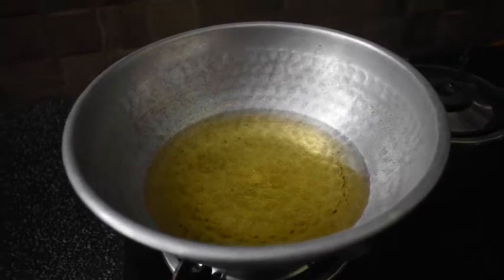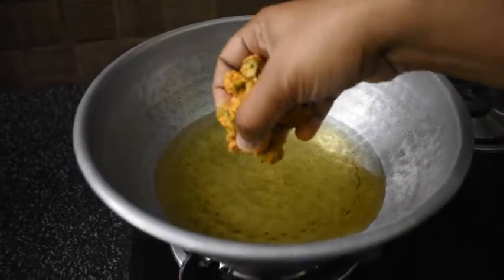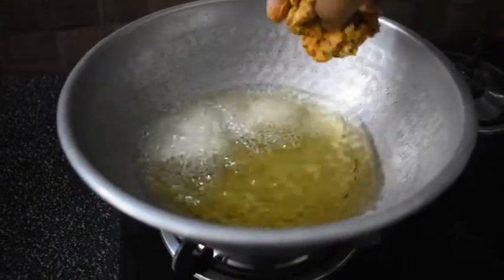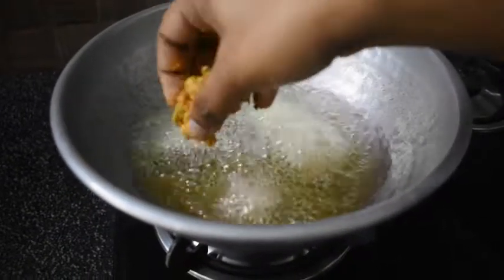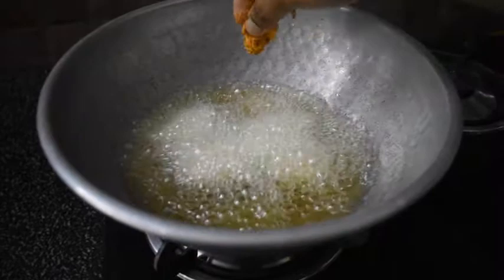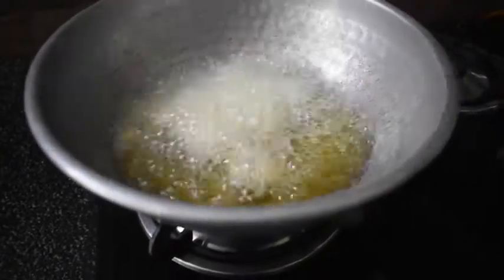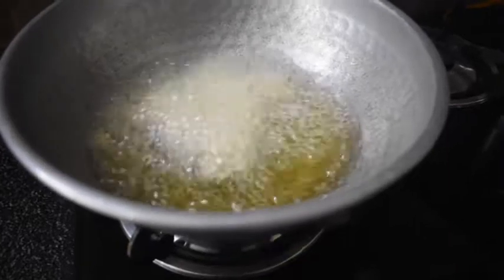I am going to fill my recipe with flavor. I am going to light it well. This is how you cook it — it's good and brings out the flavor.